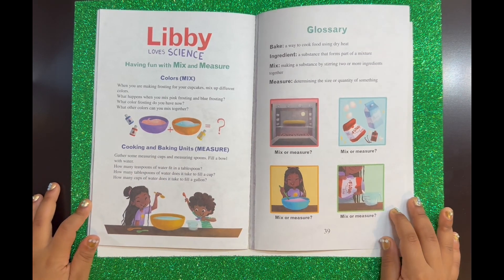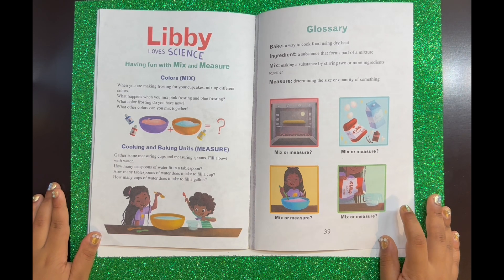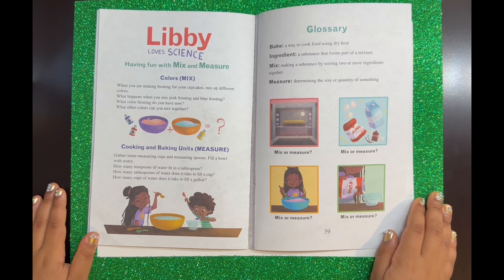Glossary. Bake: a way to cook food using dry heat. Ingredient: a substance that forms part of a mixture. Mix: making a substance by stirring two or more ingredients together. Measure: determining the size or quantity of something.